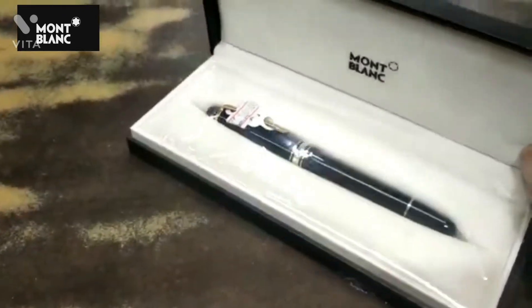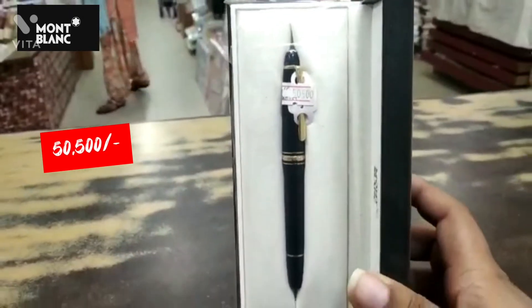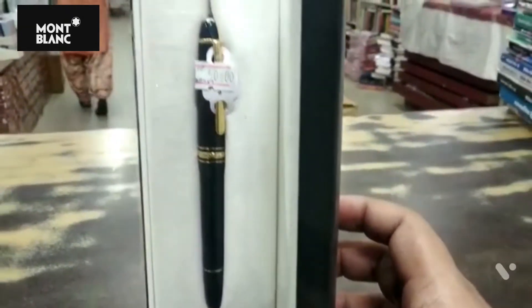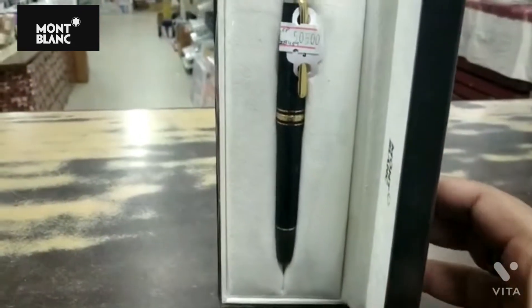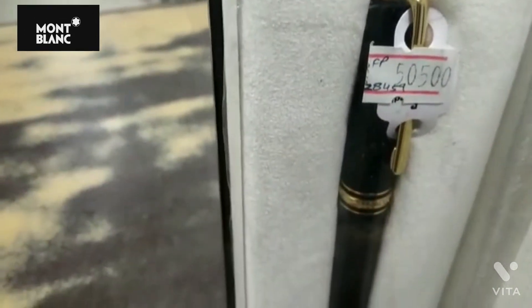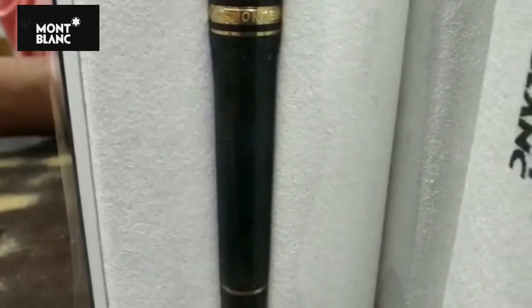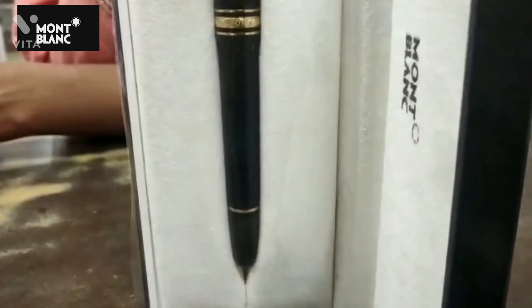In front of us is a fountain pen. Its cost is 50,500 and the quality of this pen is that its nib is of pure gold with diamond work. Its grip is also a little bit thick, and the trim and ring you are seeing in this video are of pure gold. The best part of this brand is that they stand behind their product. If you are facing any problem with your pen, you can ask them for repair and avail your warranty with them.